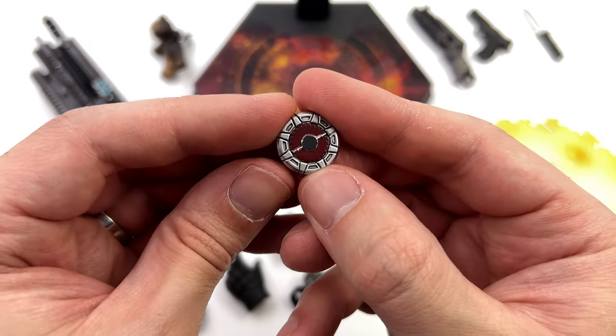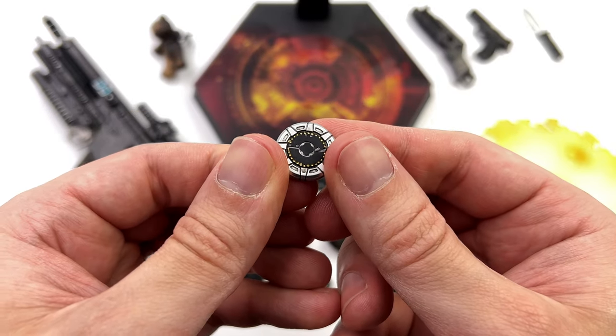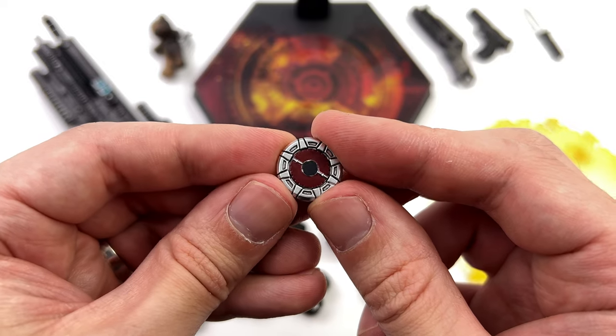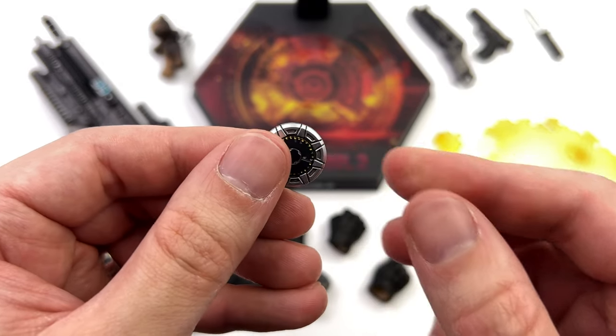He also comes with this little disc mine — at least I'm pretty sure it's a mine. One side is red, one side is black with some nice gold accents around the edge. There is also a wash in the crevices, plus the main body is done in shiny metallic silver.